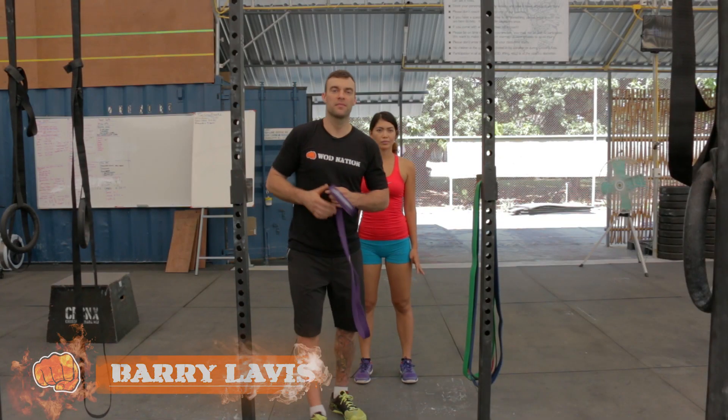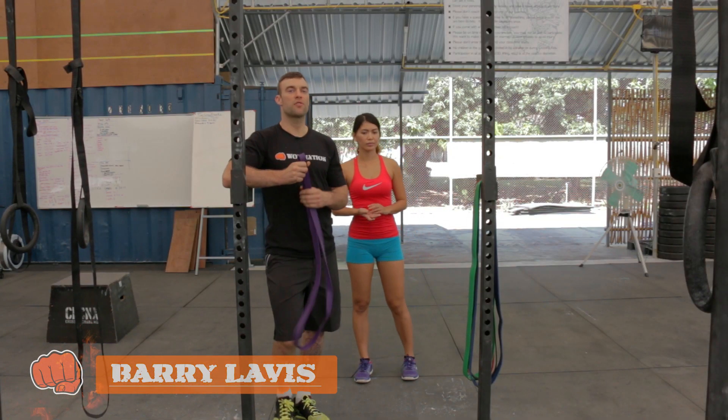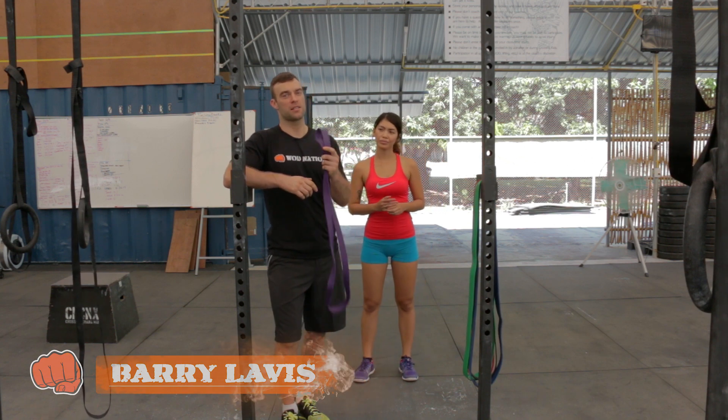Hey guys, Barry here from Ward Nation. Today we're going to go over some stretches we can use for the shoulder and the lats using the resistance bands.